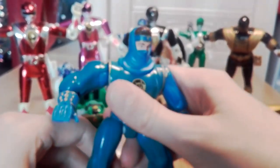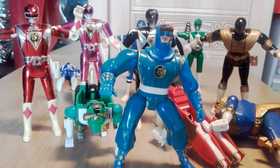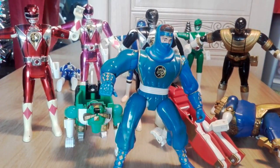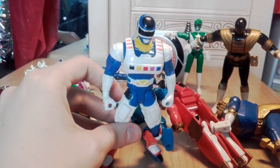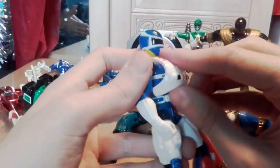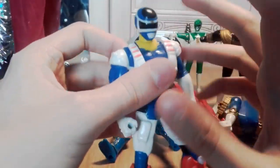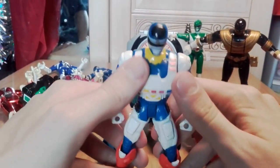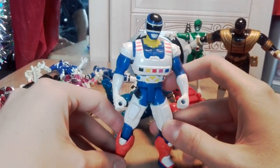Quite liked Billy - he was a cool guy, the tech guy. Identified with him being the awkward tech guy. Also from Zeo or In Space - this is the Blue Ranger from In Space. He's got some nifty detachable things. There was a figure-exclusive feature where you put something in the back that gave him extra arms, kind of Doc Ock style, though he probably didn't use it much in the series.